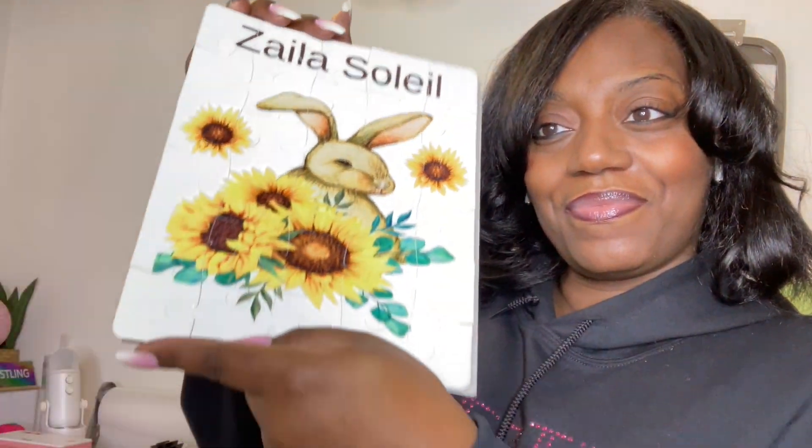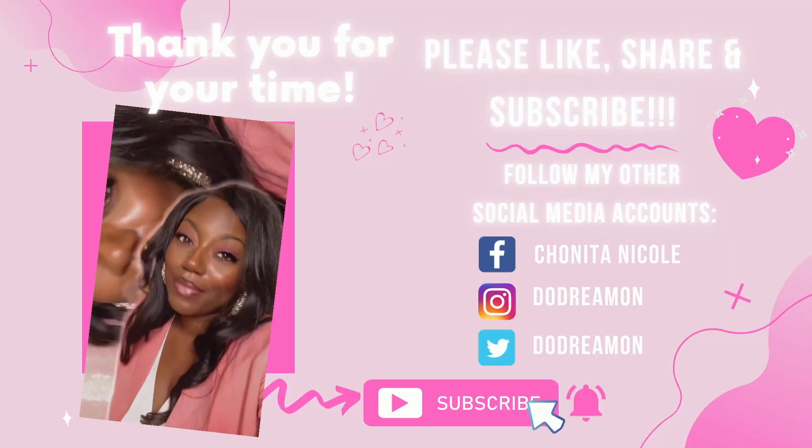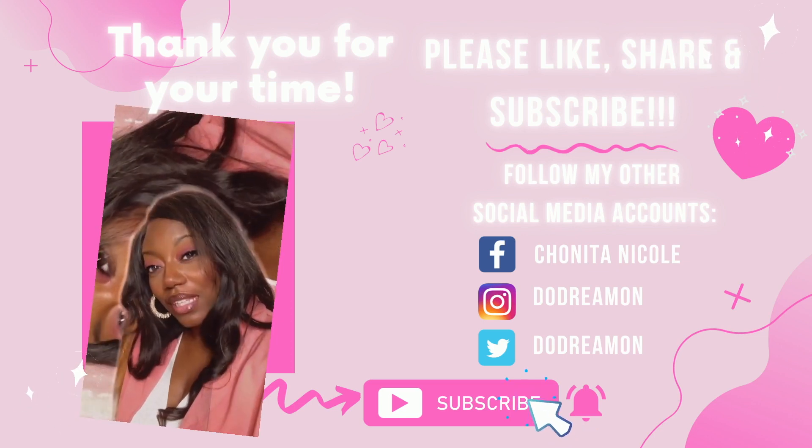That's a wrap — please like, comment, share, and subscribe. If you have any questions, comments, or concerns, holla at your girl. Follow me on TikTok, Instagram, and like my Facebook page — all at Do Dream One. Make sure you join our Facebook group Queen Dreamer. I will be having a graduation series coming out soon, and I'll be doing more embroidery and all types of things. I love y'all — be safe out there. Bye!